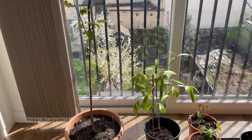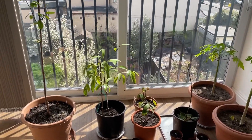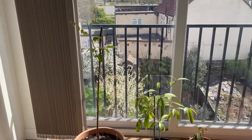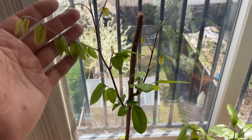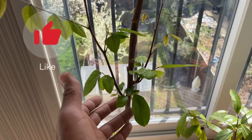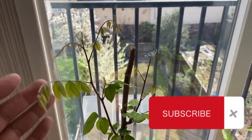So anyway guys, that's a quick look at my indoor tropicals. I hope you liked the video — please put a thumbs up, and if you haven't subscribed to my channel please subscribe. Happy gardening guys!